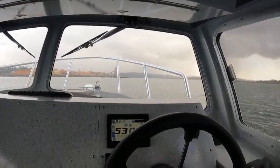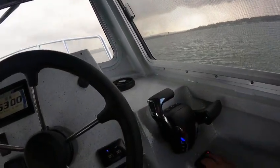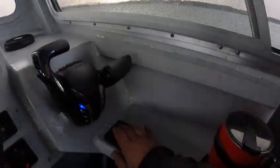That's about 35 to 38 miles an hour, and if I'm going to straighten the boat out I just hit my trim tab here.